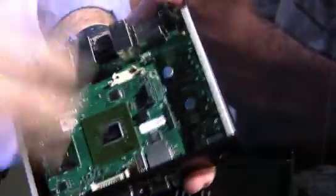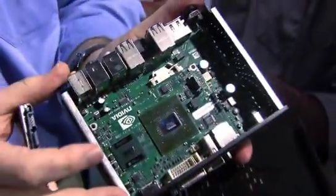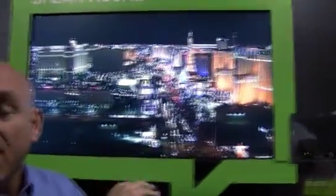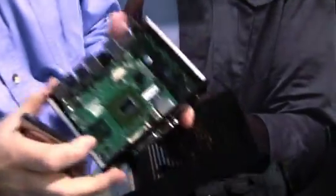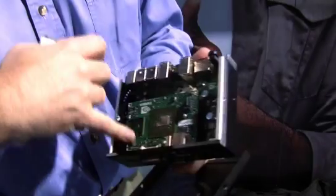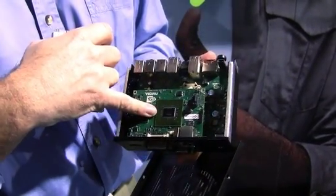We're taking advantage of notebook technologies to build small form factor PCs that are completely Vista Premium capable, capable of running high definition 1080p, 40 megabit per second video. The dimension of the box is about a half liter. The motherboard card right here is three inches by four inches, about the size of a post-it note.